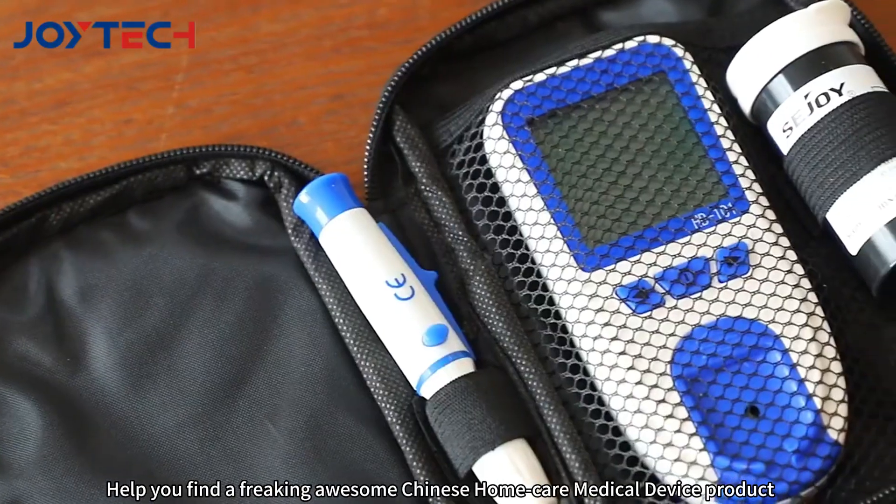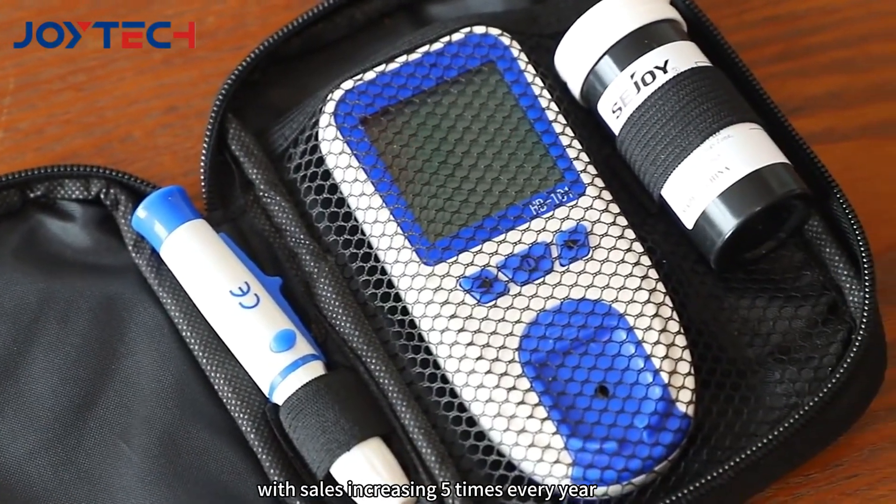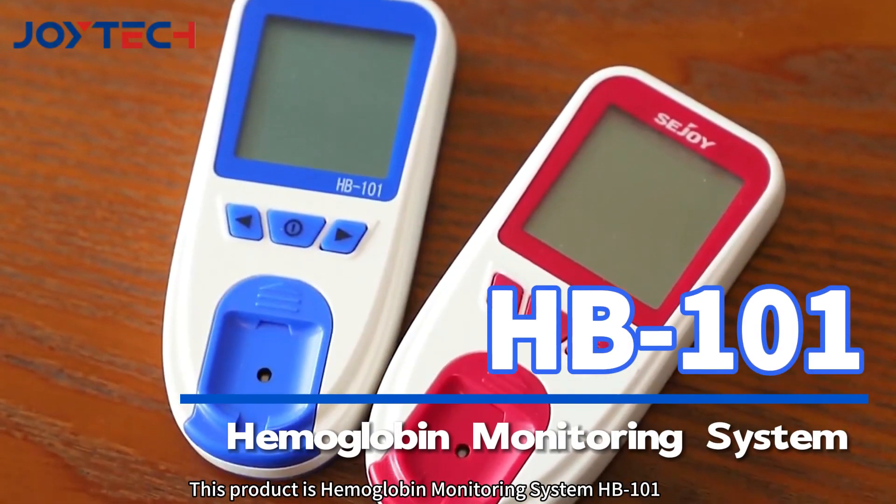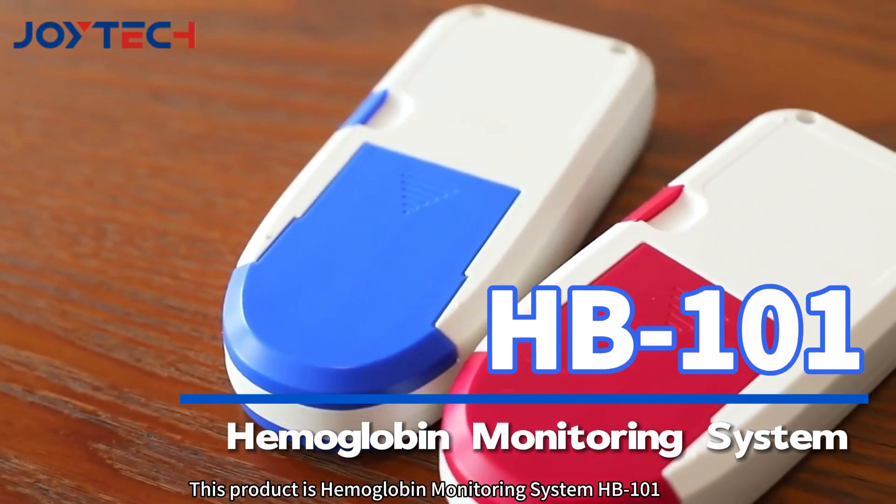This video will help you find a freaking awesome Chinese home care medical device product with sales increasing five times every year. This product is the Haemoglobin Monitoring System HB-101.